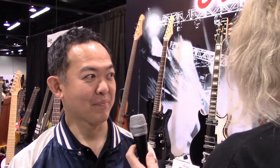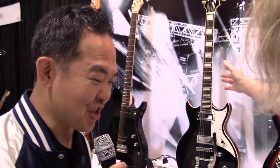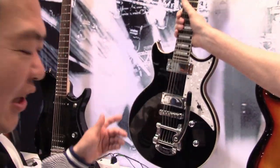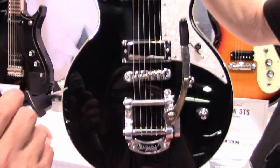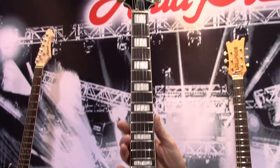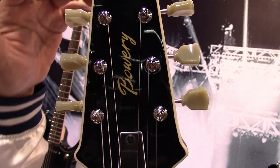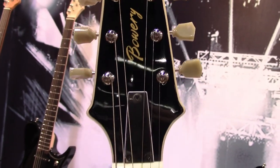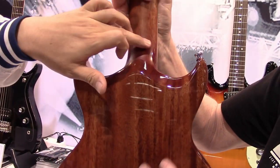I'm at NAMM 2022 at the ARIA Pro 2 booth. Show us your favorite guitar you have here. This is the 212 Mark II — a new product from ARIA Pro 2 this year. It has a very classic look, a set neck, and a heel-less cutaway.